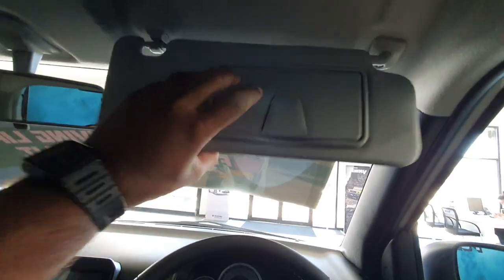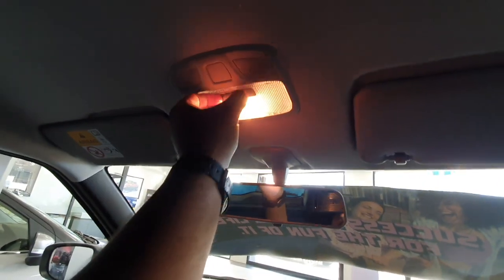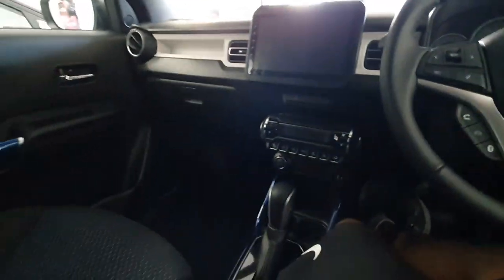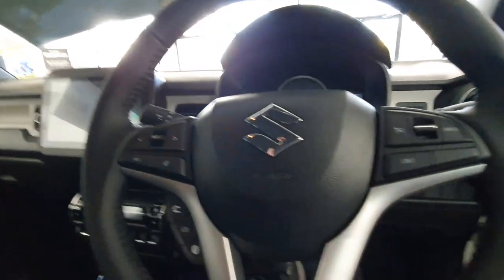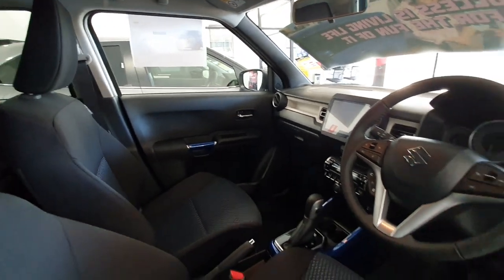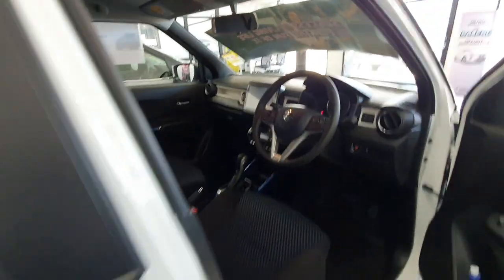Got a vanity mirror here, interior illumination here, and you can see you've got another vanity mirror here as well. All pretty good. I'll just put this one in the center here and we'll go check out the rear seats.